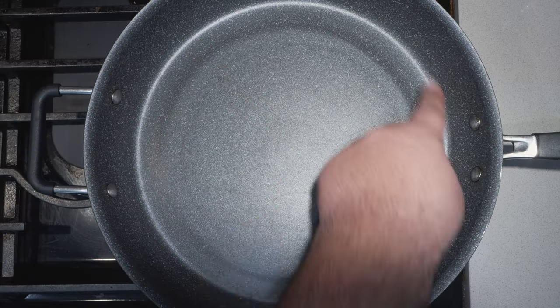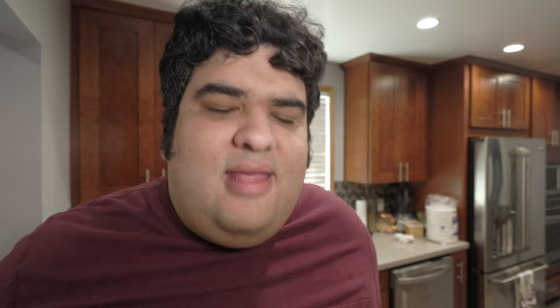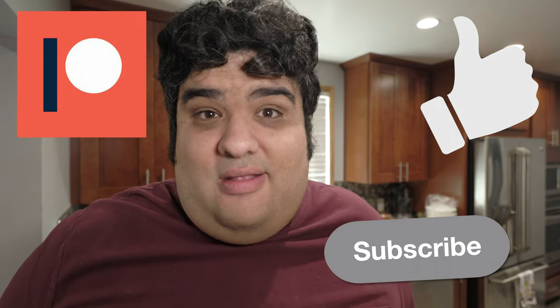Grab yourself a nice large frying pan, and yeah, I know a frying pan is not a wok. Listen, due to planned obsolescence a lot of stuff has been breaking down around my house, so I couldn't afford a new wok. If you want to help out, join me on Patreon, hit like on the video, and subscribe to my channel.